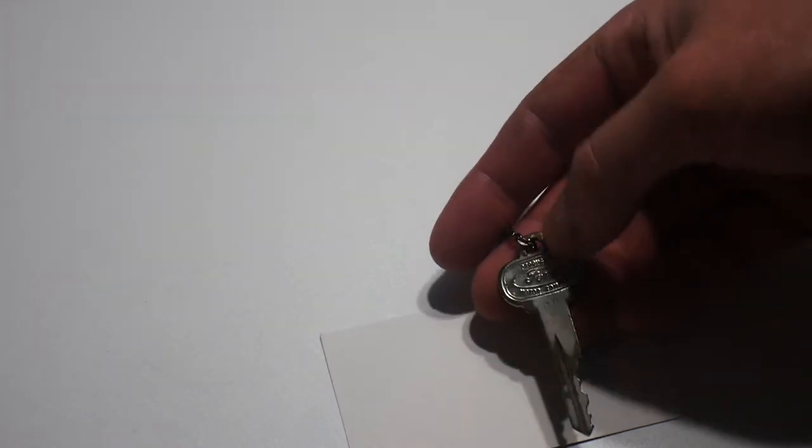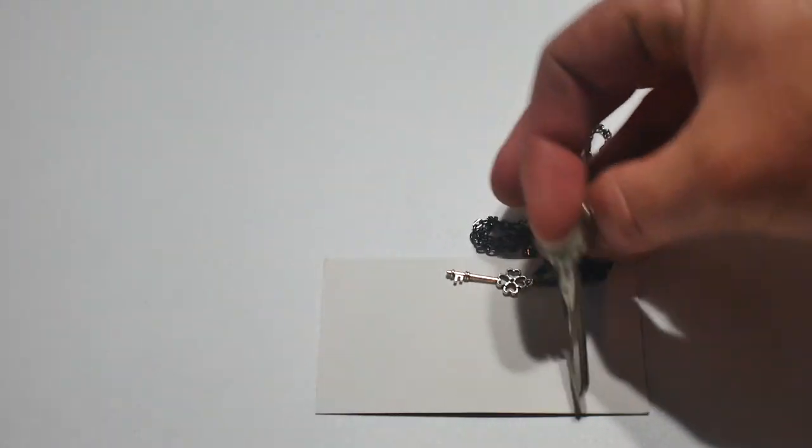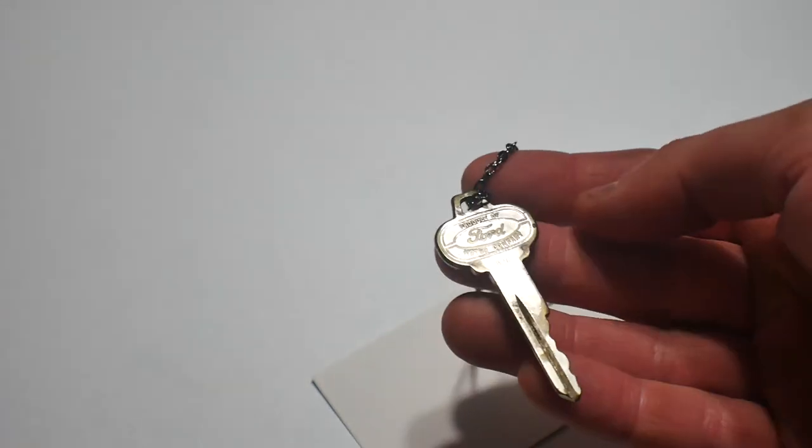I might either hang it from the Mustang mirror or just hang it from my neck. Just wanted to add this clip into a video to show you guys how cool it is.